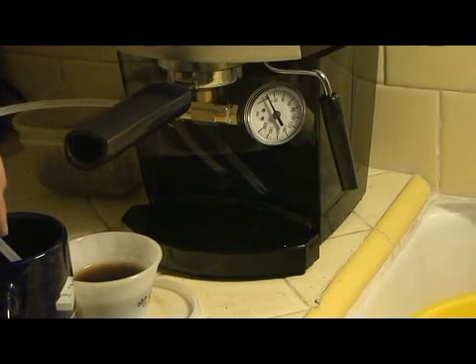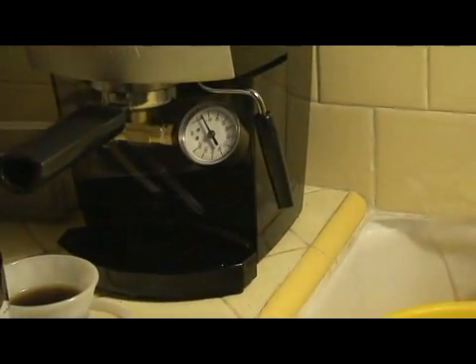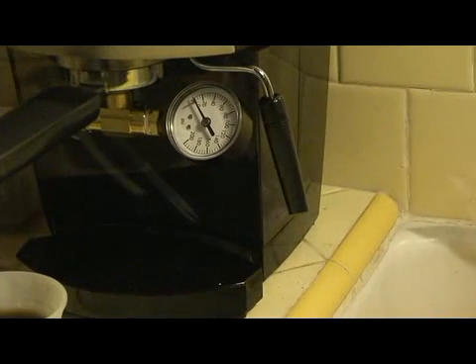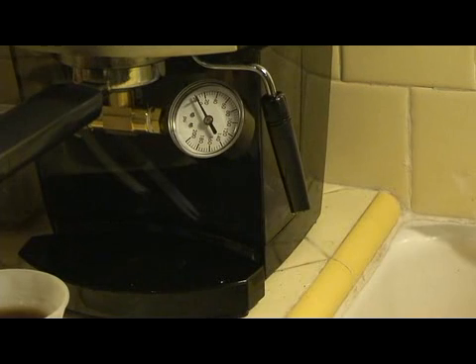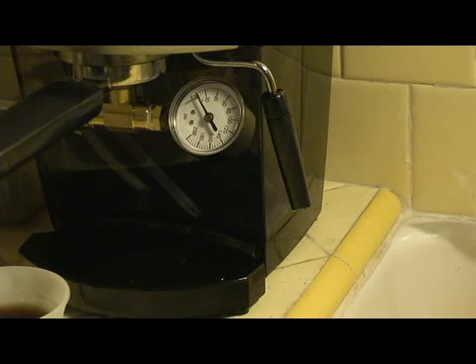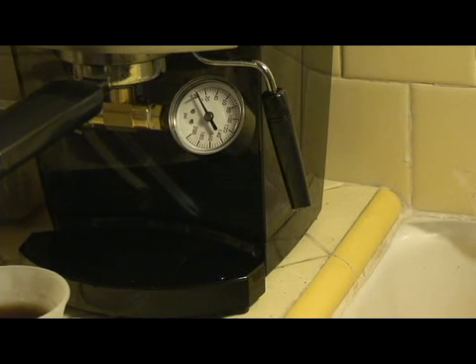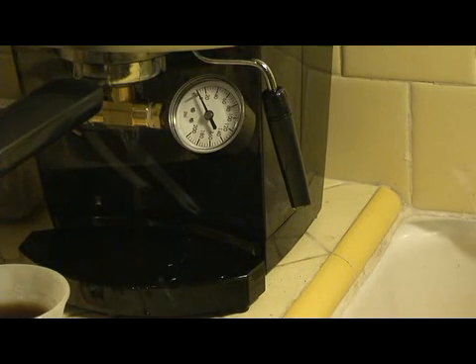I don't know if you can see the valve. I'm going to zoom in a little bit more. Now let's turn this puppy on, see what we've got. We've got a lot of leaking.